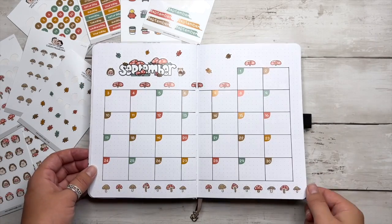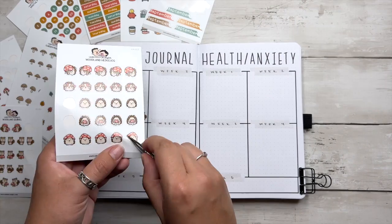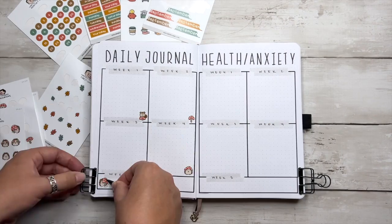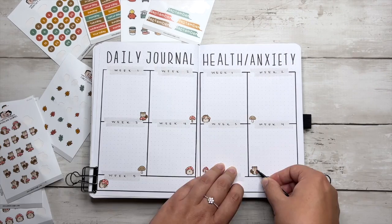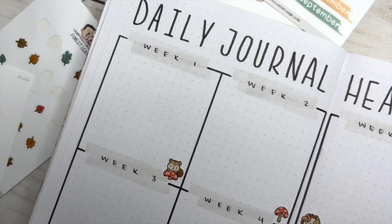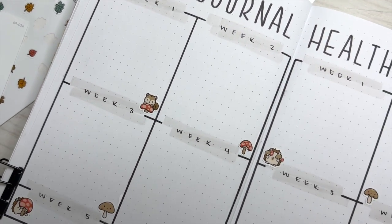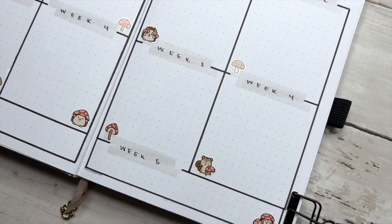With our calendar spread complete, we're moving on to a space for weekly journaling — it's supposed to say 'weekly journal' at the top; I wrote 'daily,' that's my mistake. And also a space for journaling about health and anxiety. I didn't want to take up a ton of functional writing space with decorations, so I just put a couple cute woodland creatures and mushrooms in the corners and called these two spreads done.